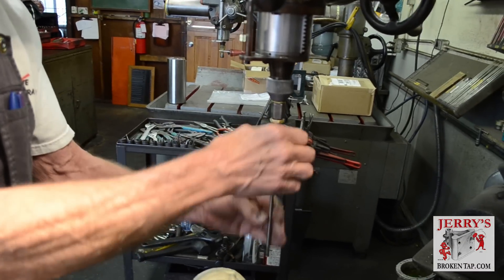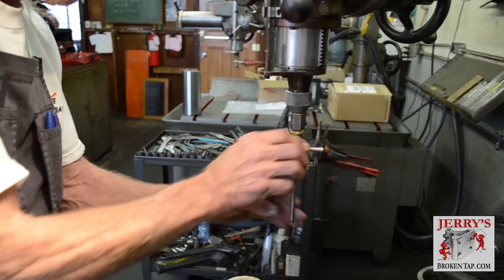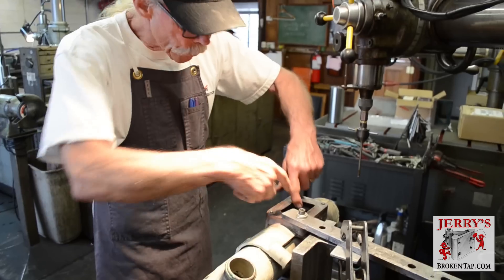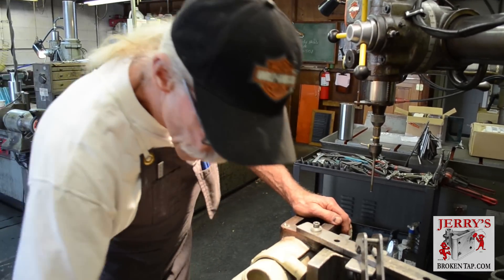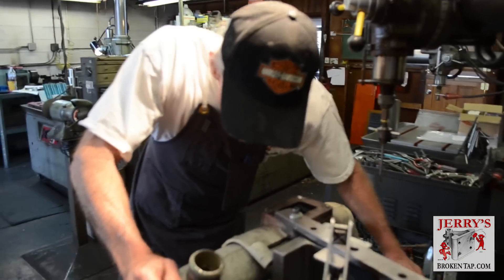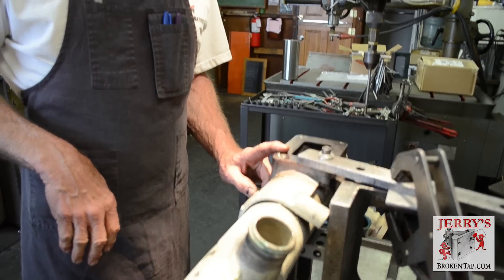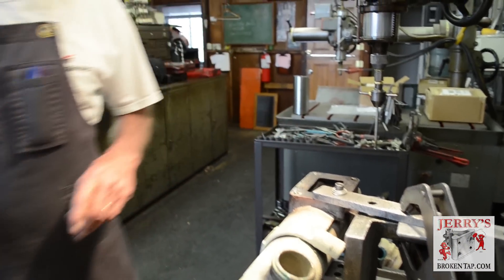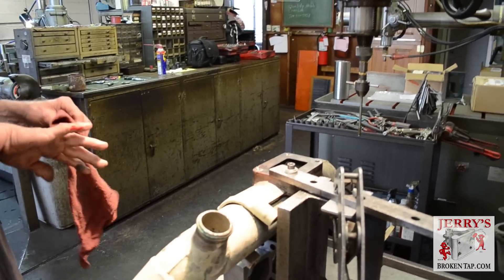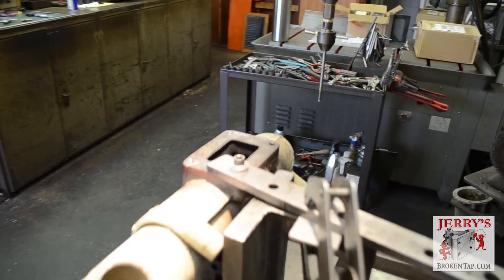So we're going to install this electrode - this is molybdenum tubing by the way. These ports here are through to the exit on this side and this exit flange on this side. So what I have to do here is tape all this up so that none of the water this machine uses for coolant flows down these ports and makes a mess all over the floor.